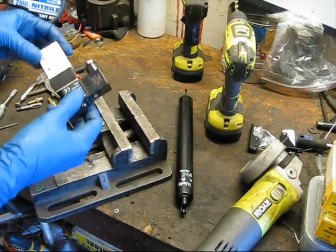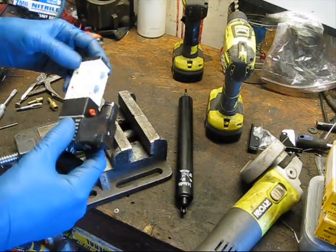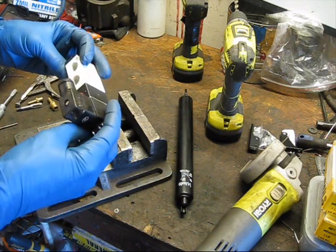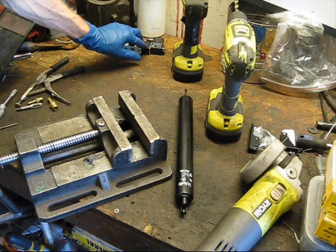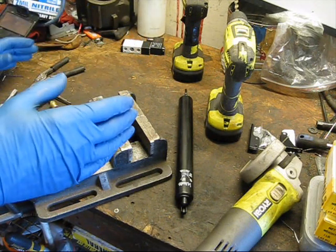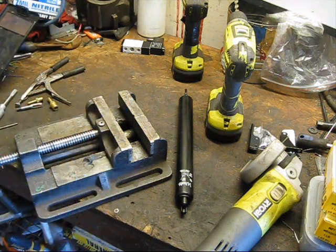I'm going to be using electronic controls for this, so I have this little actuator — you can pick these up on eBay, it's made by AirTac. About $10 or less depending on which one you get. So overall we're going to be able to do this for less than $30. A lot of the stuff I already have; this is just the stuff I had to buy.